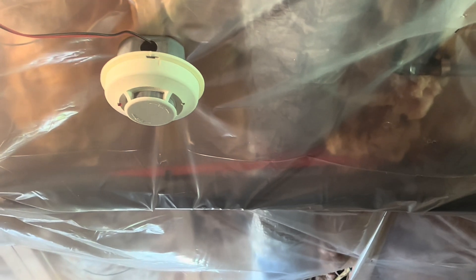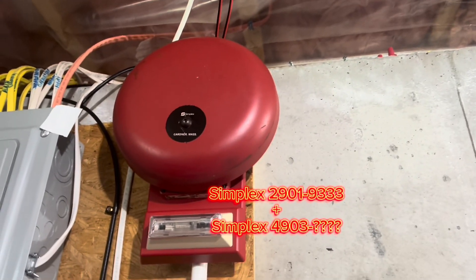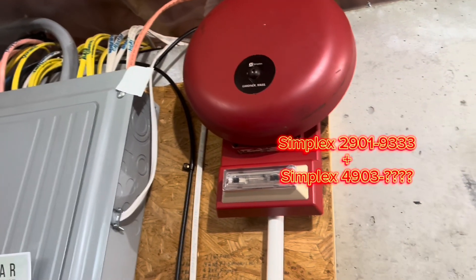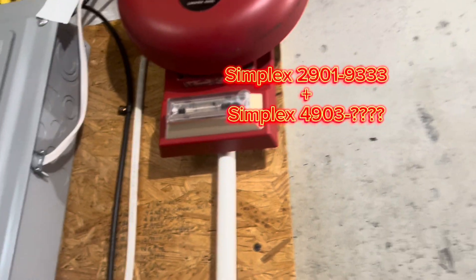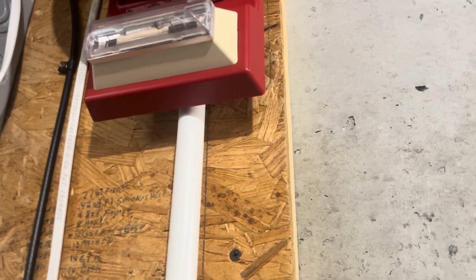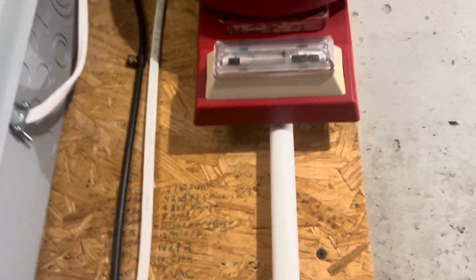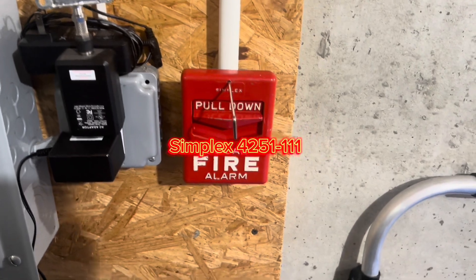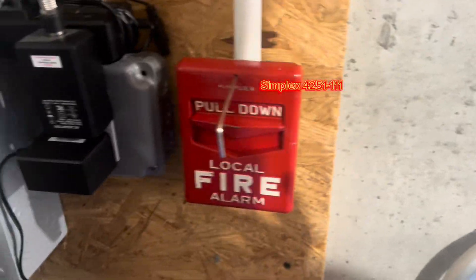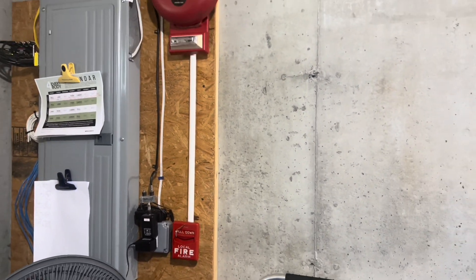I meant to put up the Simplex smoke, but I forgot. We have a Simplex bell strobe, Simplex 2901-9333. This one — I have no clue what model number it is, because it literally does not say anywhere on it. But it's a 49-3 strobe plate of some sort. Over here is the Simplex Chevron. It's still here because it goes with this very well. Old-fashioned Simplex.